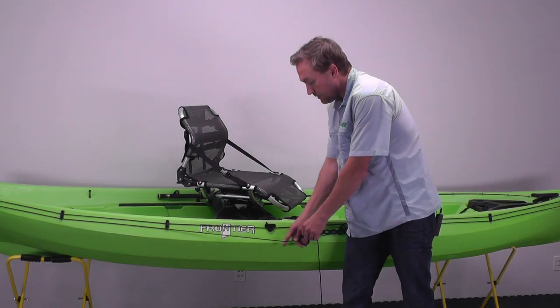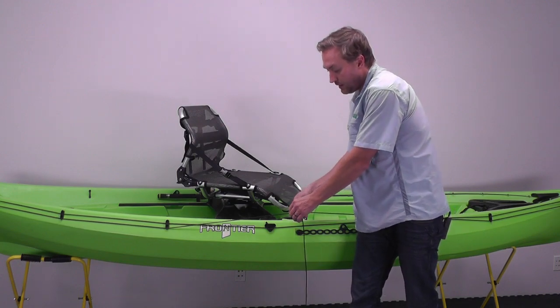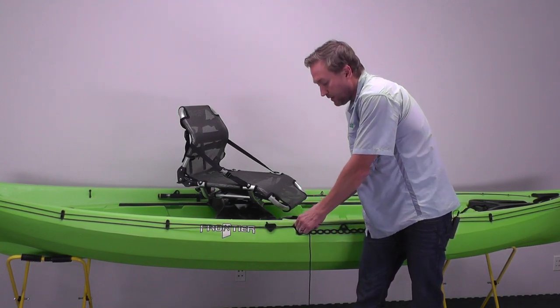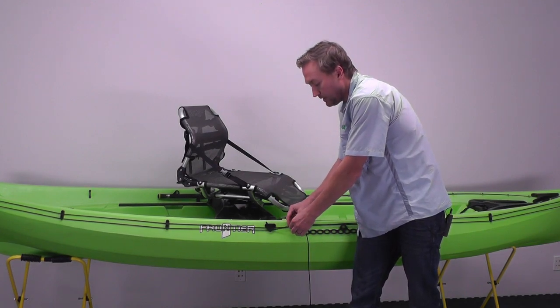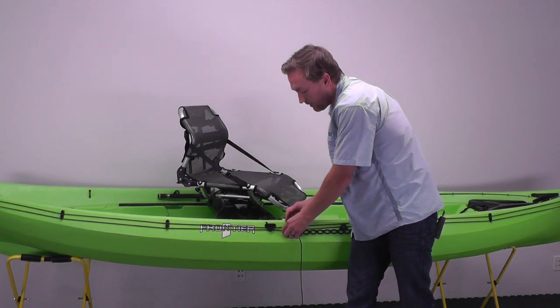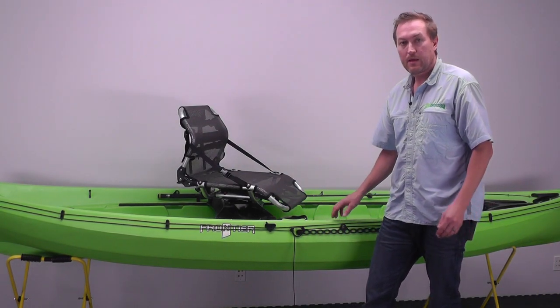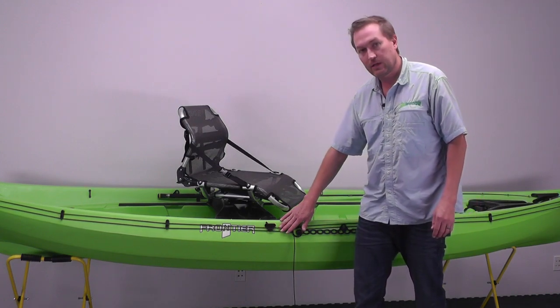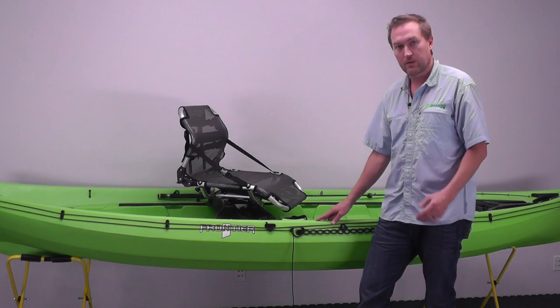The last thing we're going to do is tie off the line. Tie off the first end, then the second end — pull that through so it's pretty snug, not super tight, just pretty snug — then tie a knot in that, cut it off, and your anchor trolley is ready for use. After you use it a few times, you can adjust the tension on the line if you need to pull a little more slack through and tie it off.